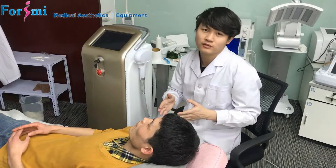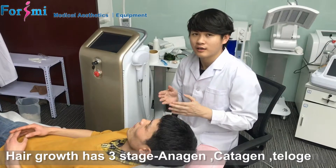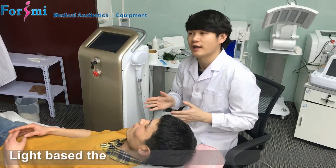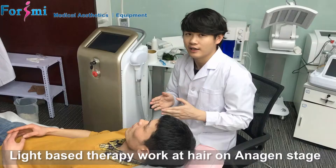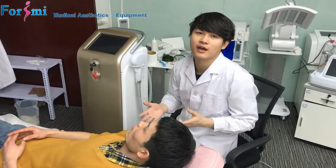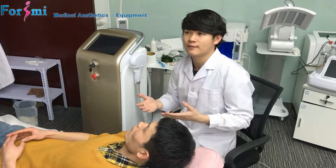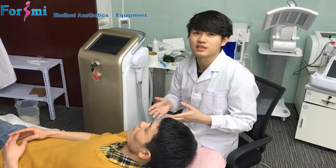The hair growth stage includes three stages: the anagen, the catagen, and the telogen. But all light-based technology can only work at the anagen stage. So we suggest the customer shave their hair about two days before the treatment, to stimulate the hair follicle to be active and reach the maximum treatment results.